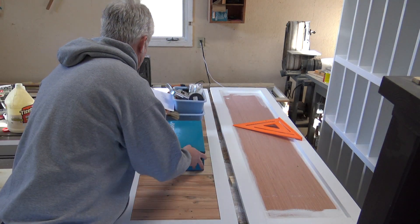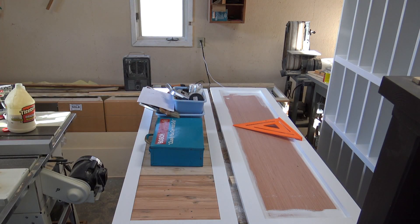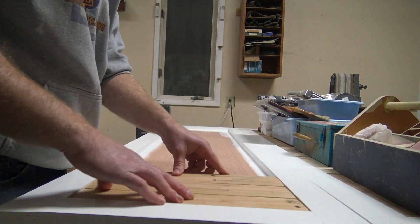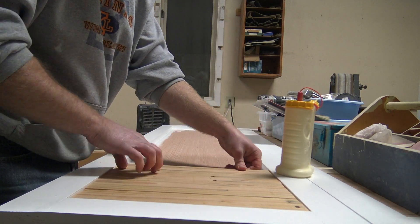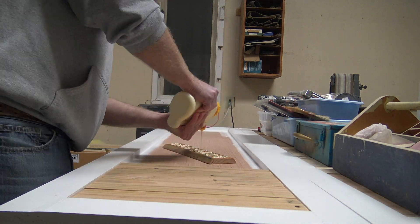I used some weights to weigh everything down. I didn't nail it or do anything like that because I didn't want to see fasteners. I decided to do this door a little differently and just glued right to the Luan.